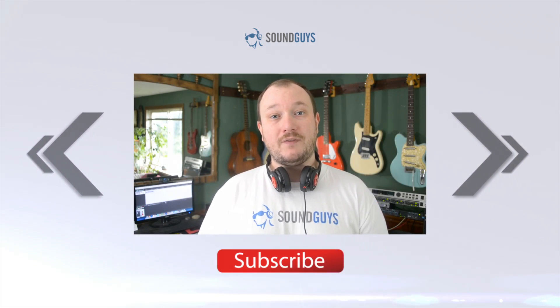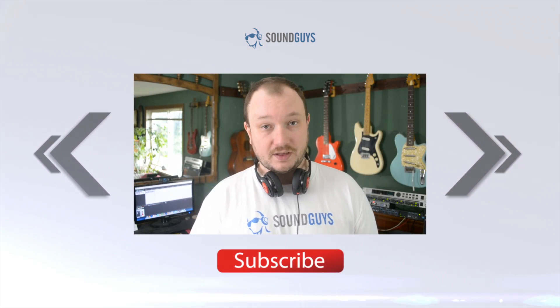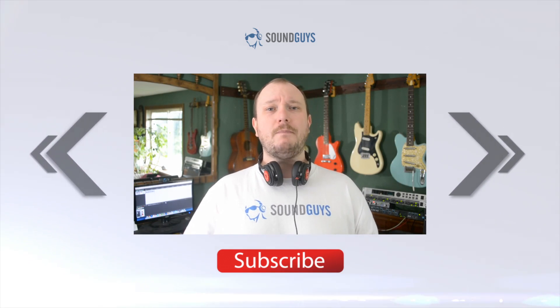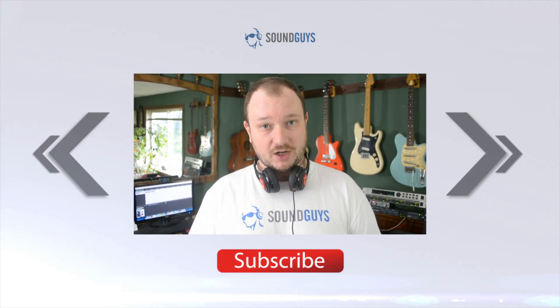And that wraps it up for this review, everybody. If you want some more detail, check out the written review over at SoundGuys.com. We have a link, along with a link to our forums in case you have any questions, down in the video description. If you want some more amazingly awesome audio stuff, then you might want to subscribe to SoundGuys — and we have a button for that. I'm Chris Wook. Thanks for watching.